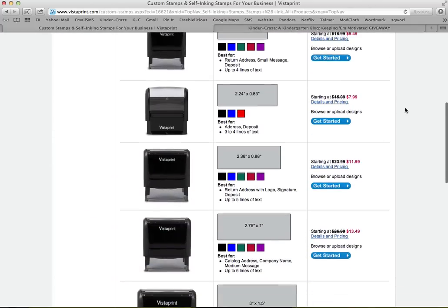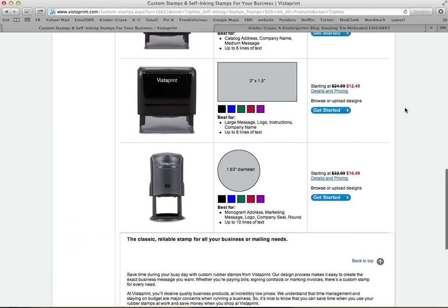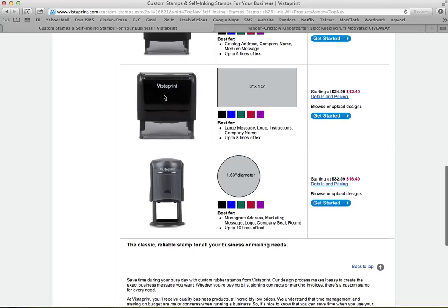I scrolled all the way down to make the biggest one. Obviously you could do any size you wanted, but I wanted my stamp to really make a huge statement, so I like this one here — this three by one and a half inch. It's about the same size as a business card, and it's perfect.